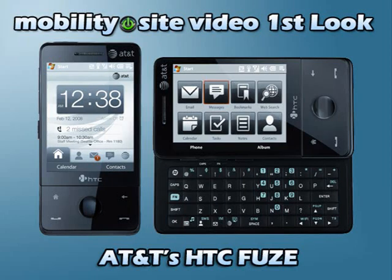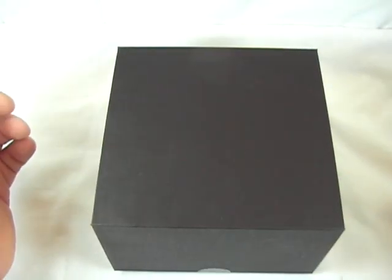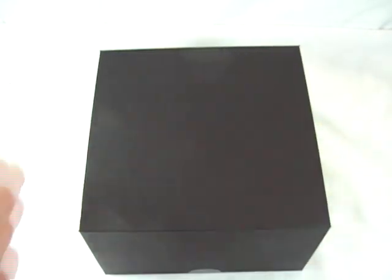Welcome to MobilitySite Video. Good afternoon everybody. This is Chris Leckness from MobilitySite.com. Today I have a new phone to take a look at — it's the AT&T Fuse.